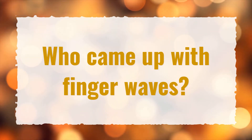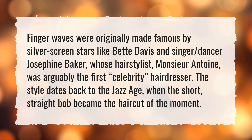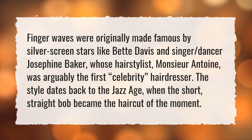Who came up with finger waves? Finger waves were originally made famous by silver screen stars like Betty Davis and singer-dancer Josephine Baker, whose hairstylist, Monsieur Antoine, was arguably the first celebrity hairdresser. The style dates back to the jazz age, when the short, straight bob became the haircut of the moment.